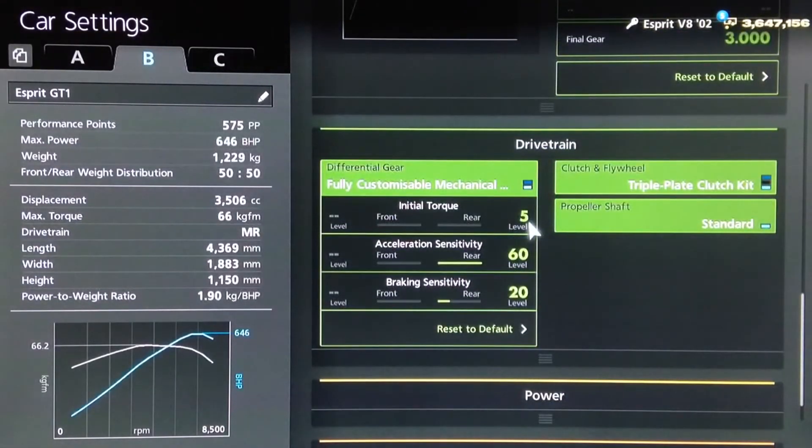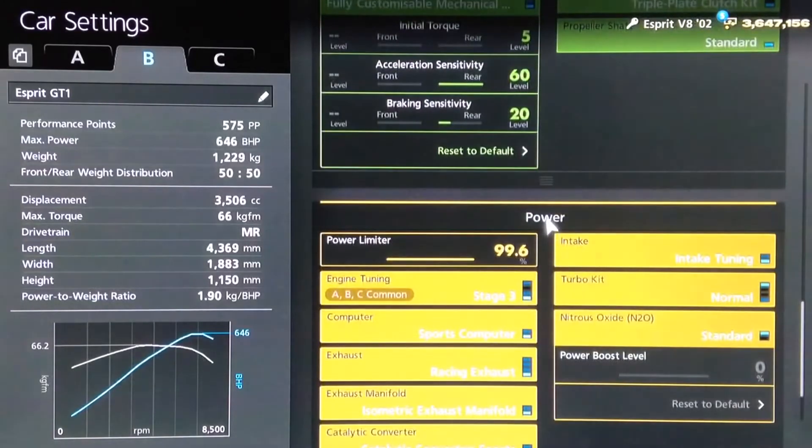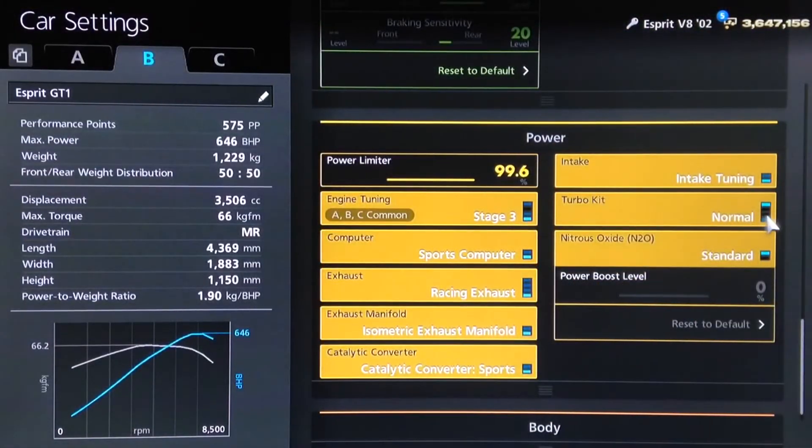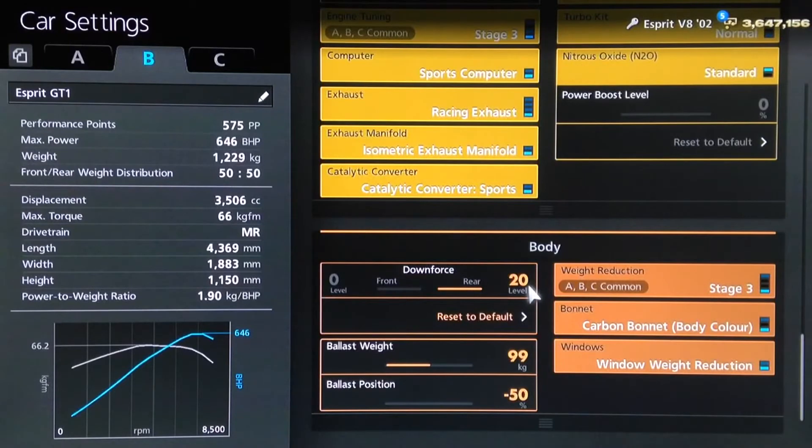For the diff, we've got the lowest initial torque to reduce wheel spin, acceleration as high as possible, and 20 for braking. For the power, I've fitted everything but the turbo, mainly to increase the PP from the power output, along with the racing exhaust and various others such as the engine computer to increase the max revs and make it drive more like a racing car. We've reduced the power down to 99.6% — this one does have an oil change so bear that in mind. Rear downforce increased to 20, full weight loss package, and a 99kg ballast.